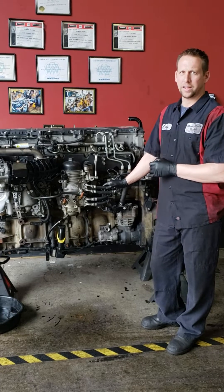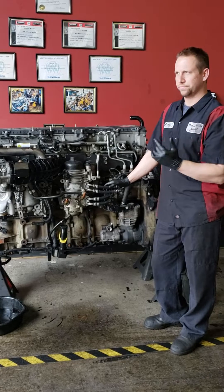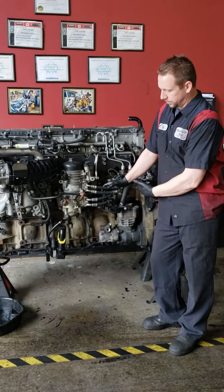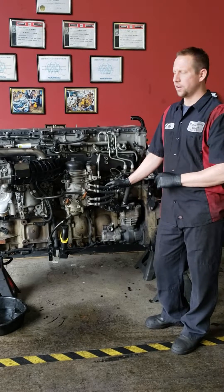More than likely when you're losing coolant and cannot find a leak anywhere, it's gonna be your EGR cooler. If you've got a more advanced problem like an overfueling injector, you might have it going into your oil pan, but that's a whole other video.